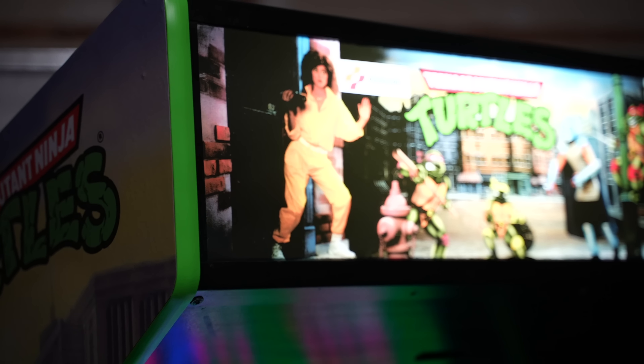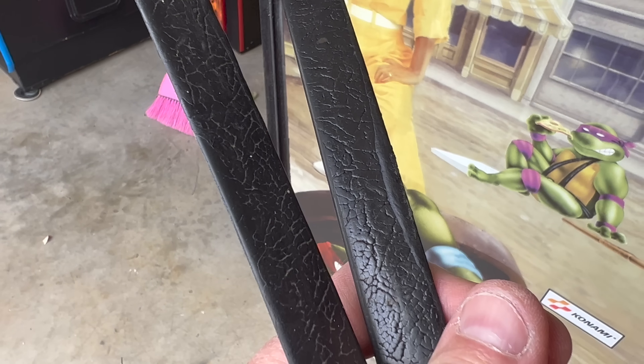Everybody wins. Brand new marquee, brand new T-molding. The original T-molding is the black textured stuff, but I just wanted some bright green T-molding. Really makes this cabinet pop.